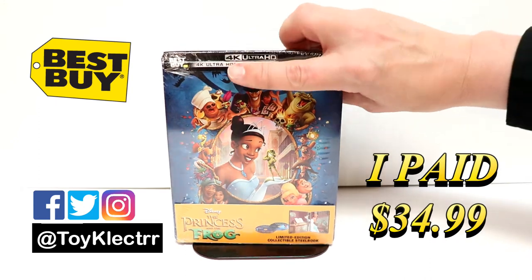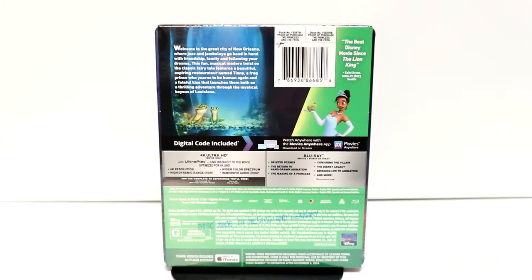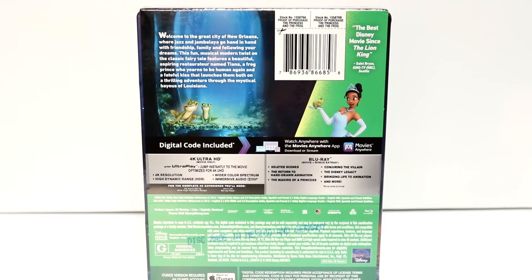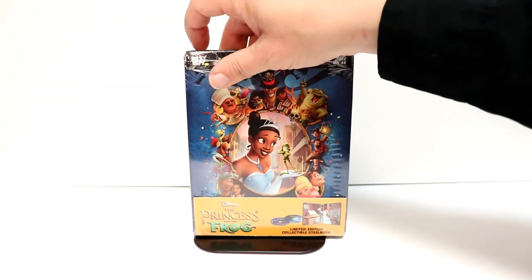Really nice artwork here on the front. And here's the back. If you would like to check out these special features, you can go ahead and pause and do so. I'm going to go ahead and remove this from the wrapper and we can take a closer look at the artwork.